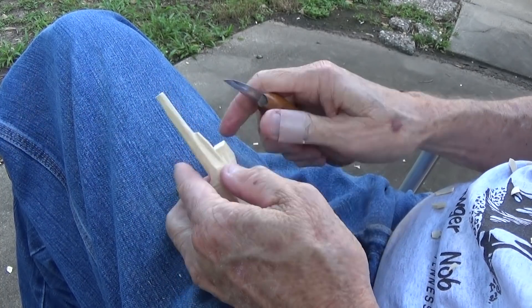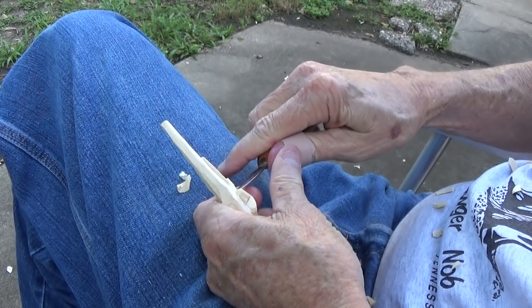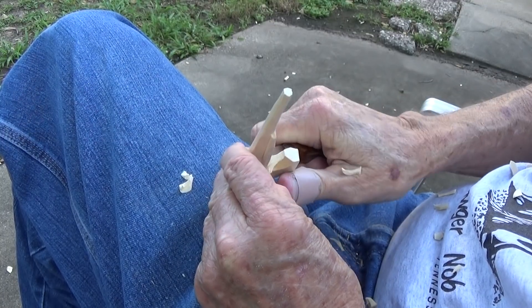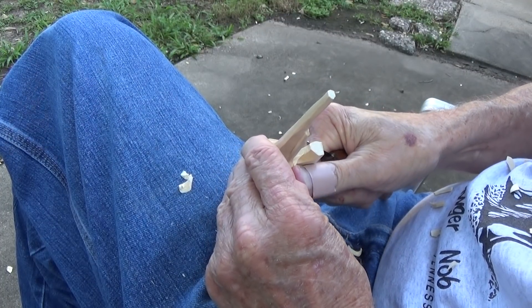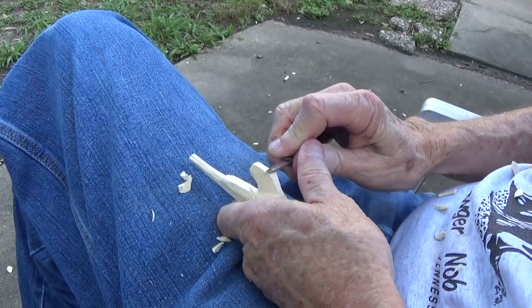We're going to use a push cut, but you kind of bring that up on both sides. We're gonna finish this up real quick here, but I thought, you know what, I nicked myself a little bit — let me go get a little thumb guard so that I don't go any further than that.